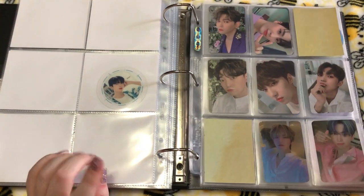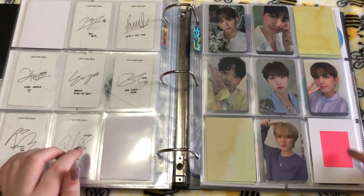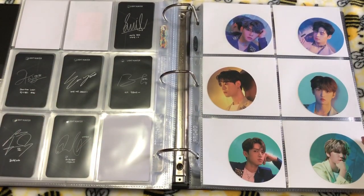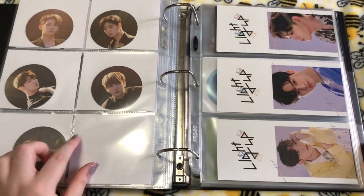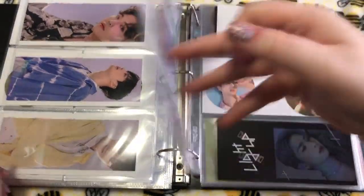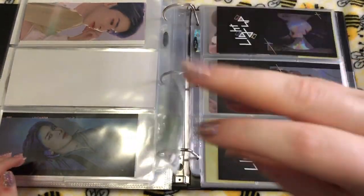Next, this is their most recent comeback — Light Up. I have all of the cards for this, I'm just waiting on these to get to me. These are the circle cards — this is just the first six members for the first version. And then the second version, I'm still trying to get Hwani's. Here's the bigger inclusions for that, in order. And then Zhao's circle cards are here — he has his own little page.